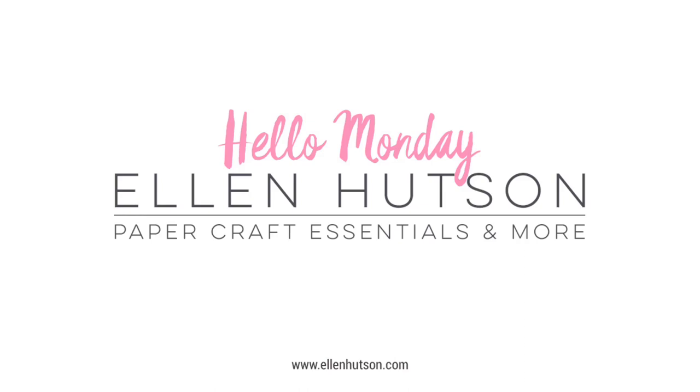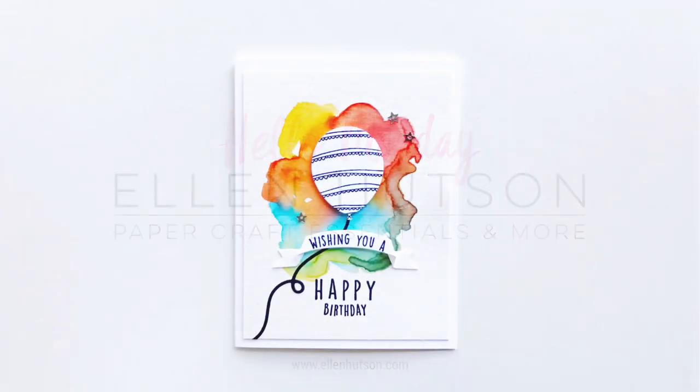Hey everybody, Julie Ebersole for EllenHudson.com and welcome to Hello Monday. Today I'm going to be playing with a stamp set that has all these fun balloons. It's by Concord & 9th and it has a matching or coordinating die set and it's just super fun.